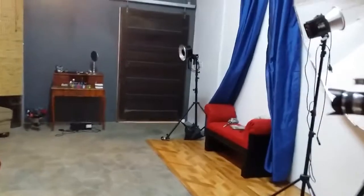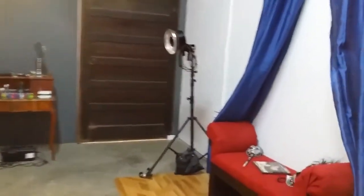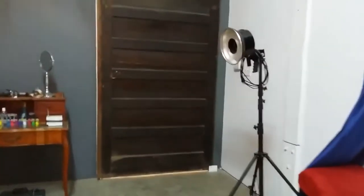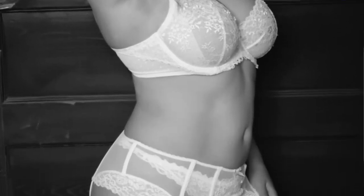Pretty much that's it for what we've done inside of the space. It really just depends on what one would use the space for. Like I said, if it's for glamour or boudoir, this side would be ideal. Even this wooden door here lends to a really nice backdrop when shooting.